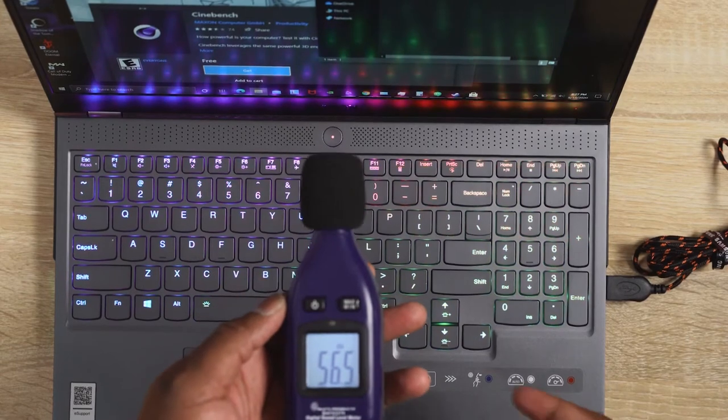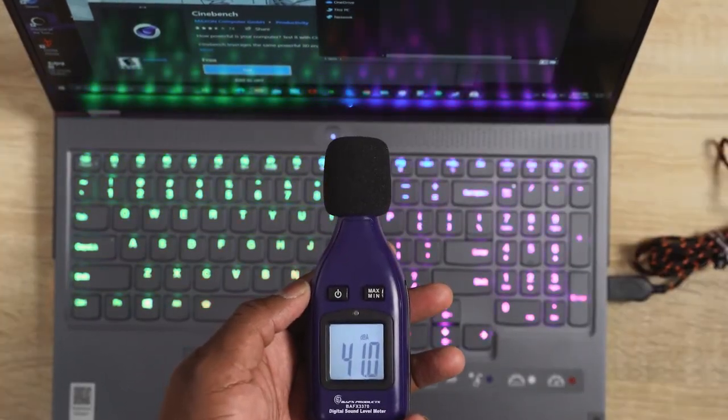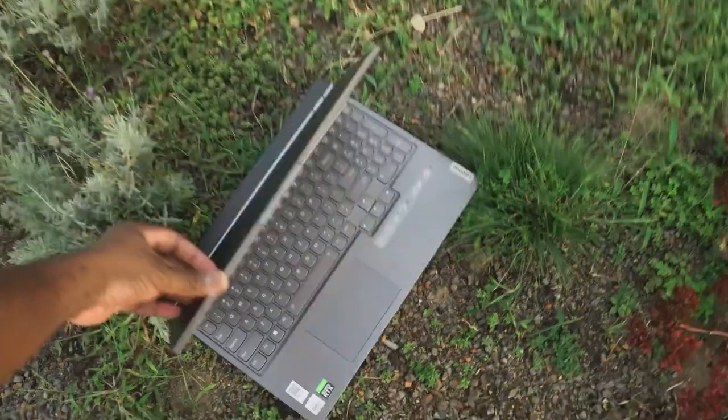When you're talking about sound — how loud is it? The fans are going to kick in much higher in performance mode, but it didn't pass 57 decibels, which is actually pretty nice to see. And in quiet mode, it's about 41 to 42 decibels — really quiet as well. So you can take this with you, do a lot of work around people and you'll be fine.